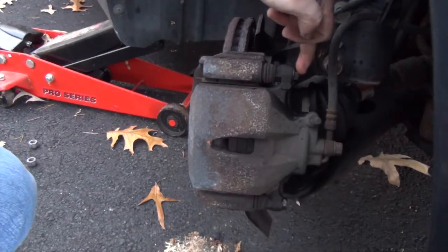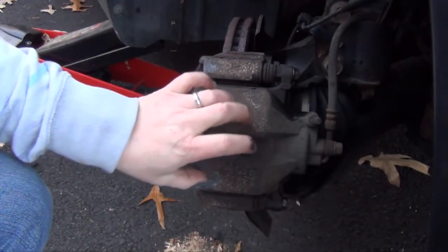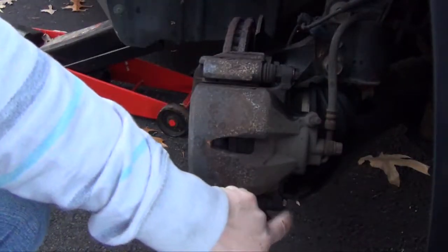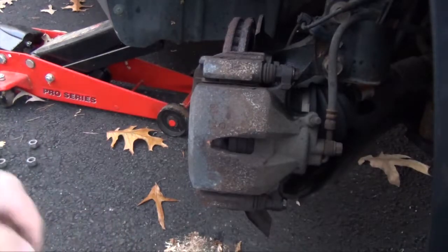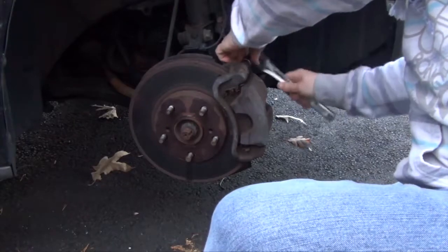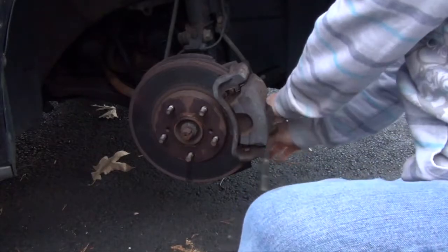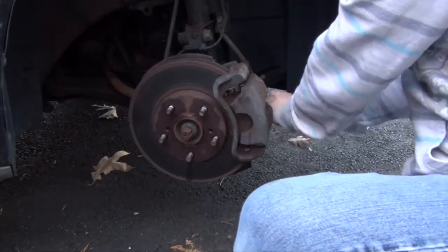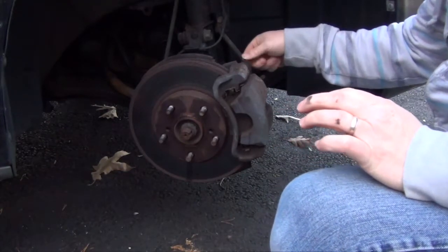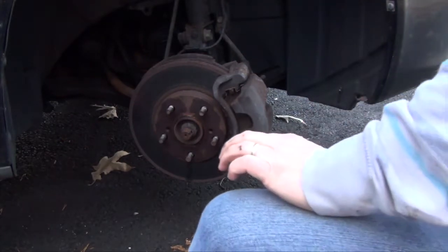There's this bolt right here and this bolt right here — that's what covers the caliper and will expose the brake pads. So I'm going to take this off and take this off and then we should be able to remove the caliper.